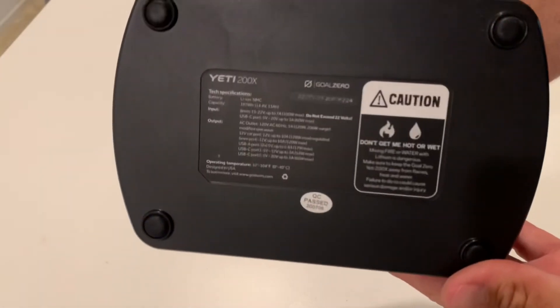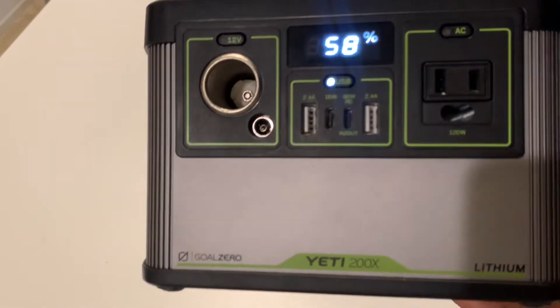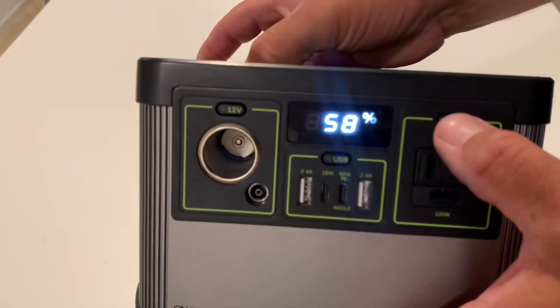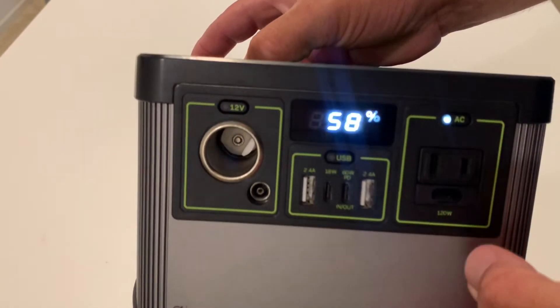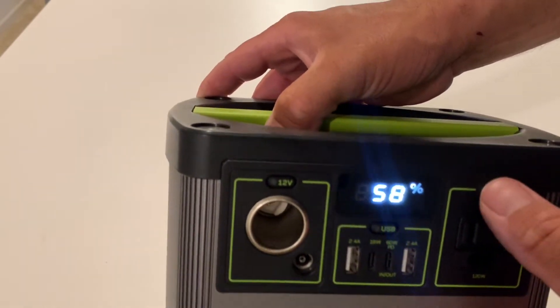I can confirm 15 phone charges out of it, two charges on my iPad Pro — very impressive, as that takes a lot to charge — six charges on a normal iPad, and two charges on our Mac laptop, which is slightly older and not very efficient.